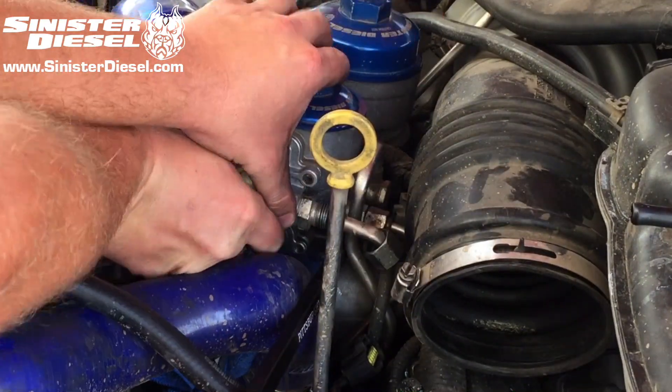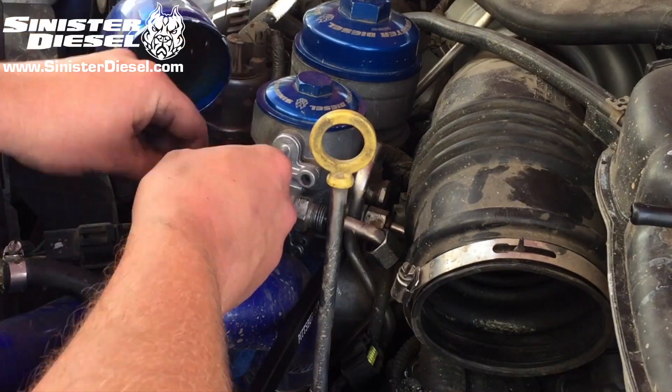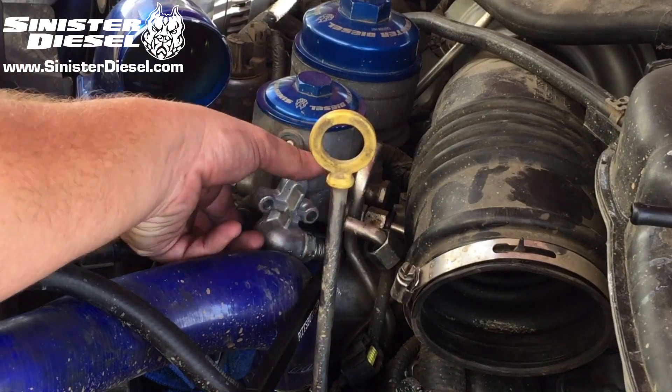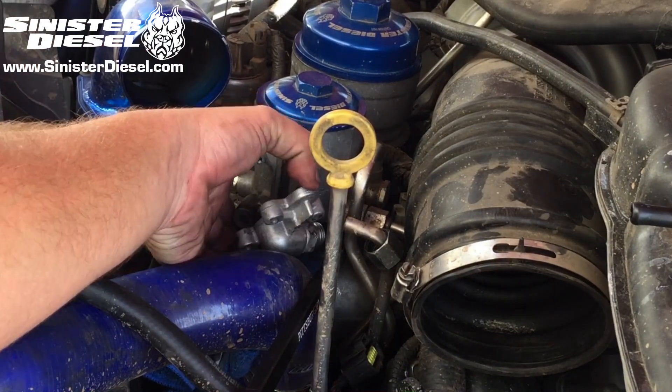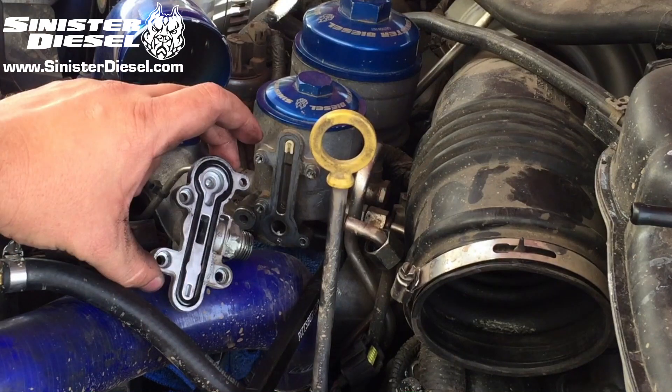The factory fuel regulator is spring loaded, so be sure to keep pressure on the regulator when removing it — you don't want any of those parts to come flying out. Once everything is loose, the spring and plunger can be removed from the factory block.